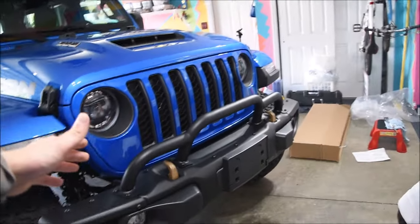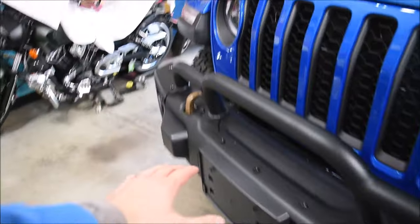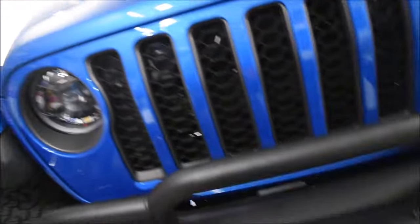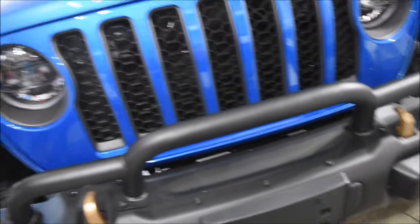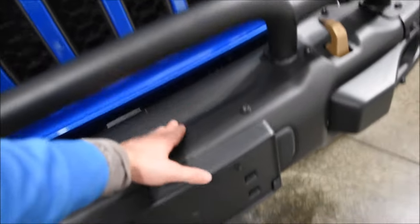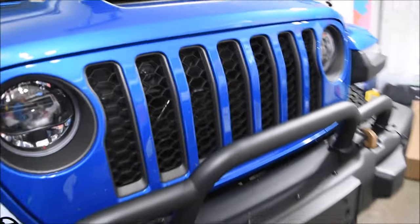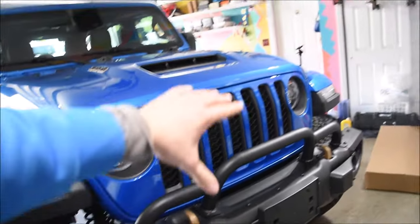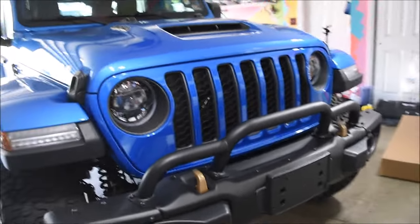Some people call this thing a brush guard; I like to call it a grill guard. Mopar also makes a smaller version that goes just across the center — that one is meant to be like a winch guard, so if you have a winch it would go over it and protect it. Eventually I'd like to get a winch, but I'll still keep this grill guard because I just like the bigger and more aggressive look of this one.